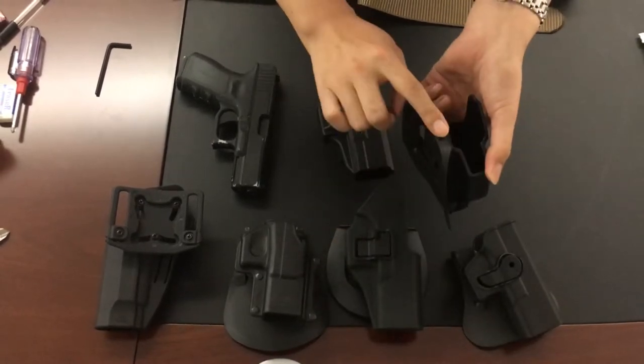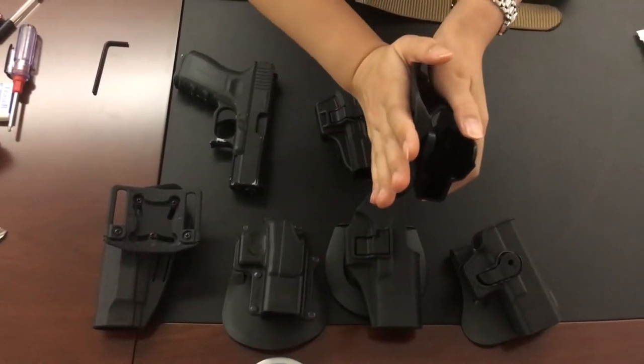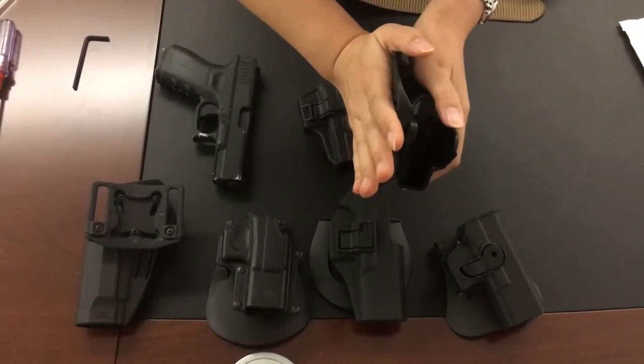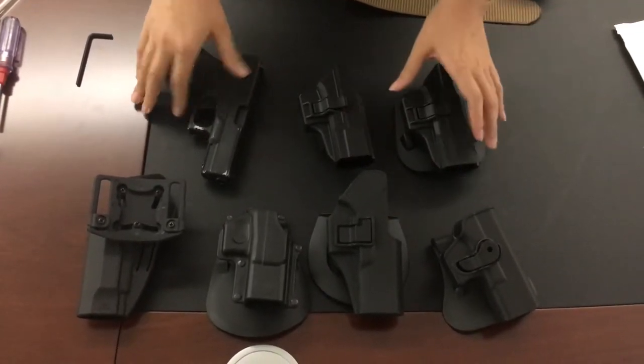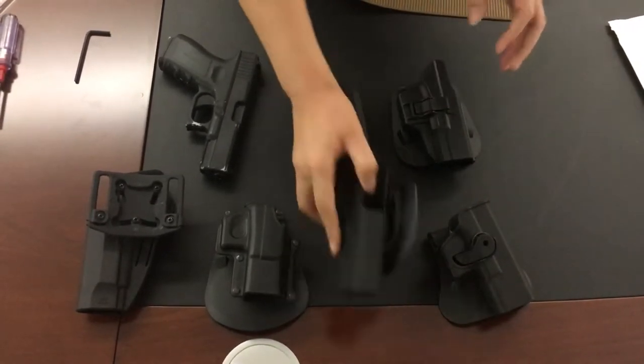The Serpa style and our holster style are much closer to your body, which gives you more of a secure feeling. The second difference is between our holster and the Serpa style.